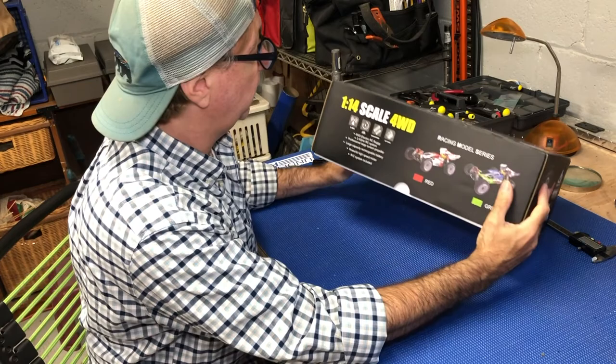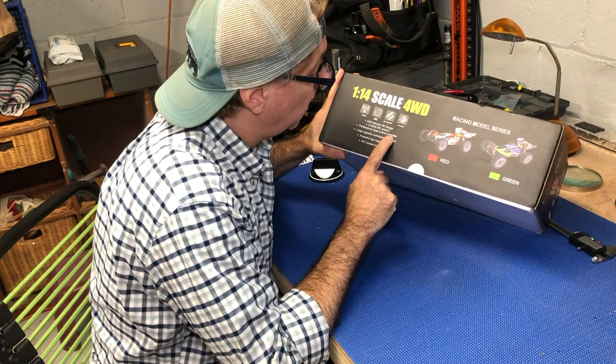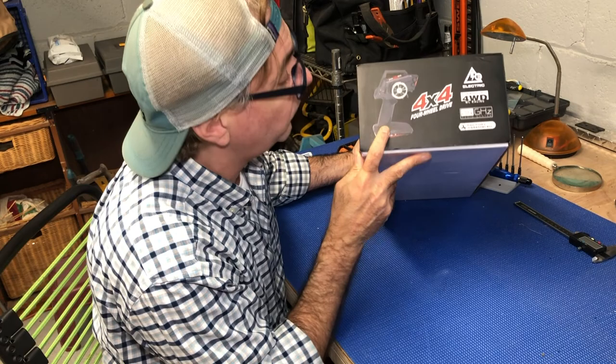It tells us that it's 1/14th scale 4WD. I believe it is shaft driven — we will take a look when we get in there. We did order the green and blue one, so it's good to see that's what's checked off. It mentions a professional large torsion propeller. There's definitely a large capacity rechargeable battery, a powerful high speed motor, and the RC system is included. Looks like your typical ready-to-run inexpensive radio control, but that's fine.